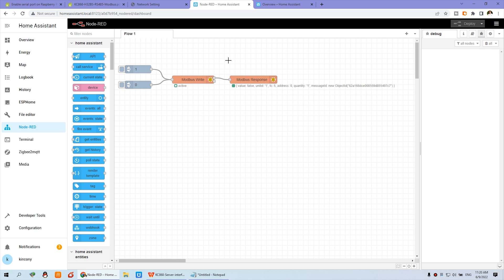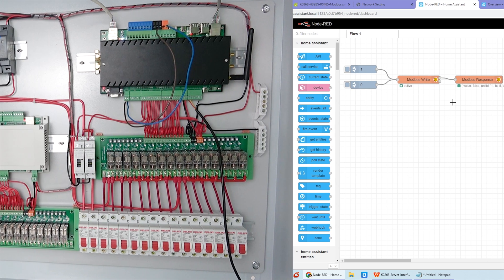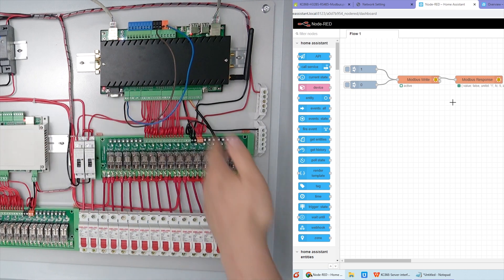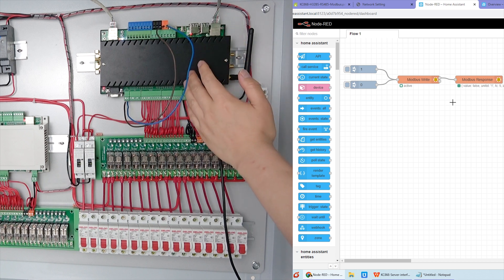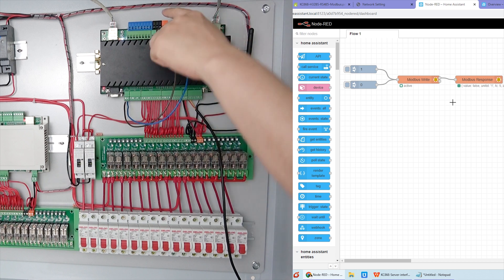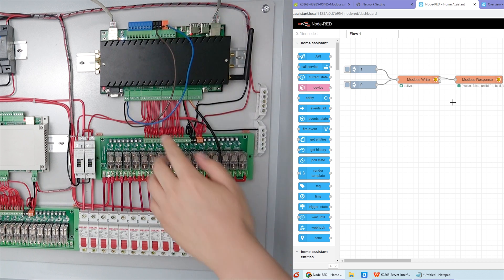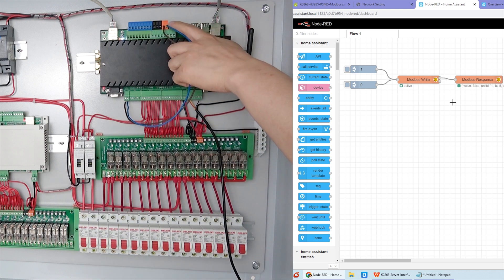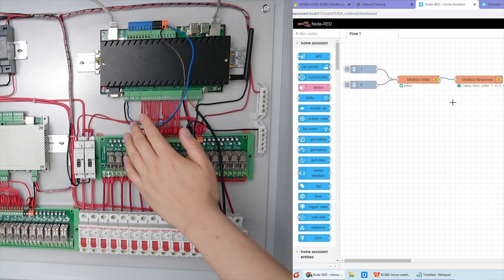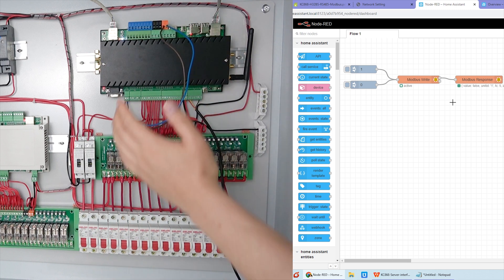You can see here is the diagram of Node-RED. It's very easy because we have made the video. All devices have connected with Home Assistant by MQTT before, but this time it is direct — no need for MQTT, no need for a broker, no need for a server.